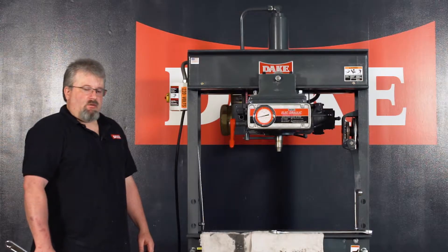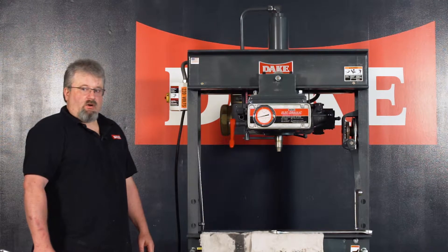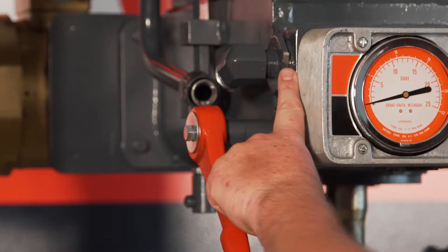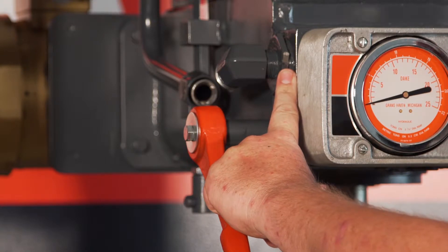The next step is to remove the bushing that's holding the eductor nozzle in. That's located right here underneath this 7/8ths fitting.